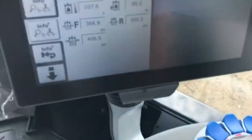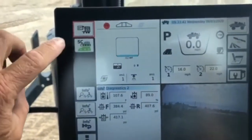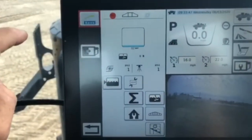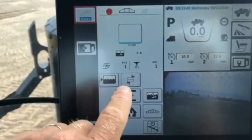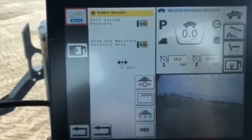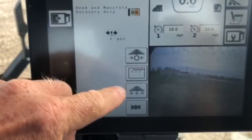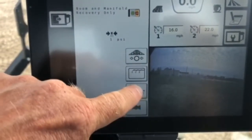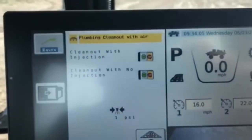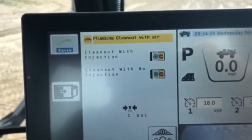Now I'm going to go back over to the terminal screen. I am going to press on the ISO, then the Rogator, and go to the wrench with the tank. Then I'm going to go to the third icon down, which looks like a boom with arrows pointing down. That is going to put me into a couple of different boom clean out options.